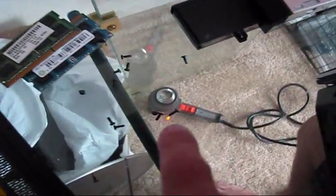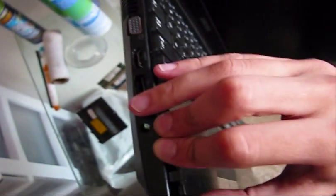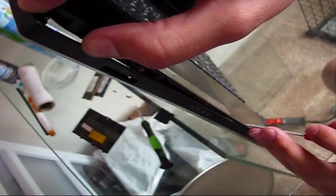After all of those bolts are removed, pop up the cover by using a flat screwdriver. Just take your time — do not bend it too much.